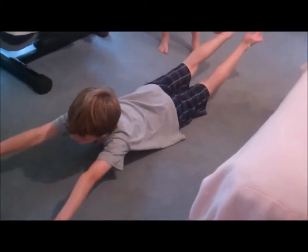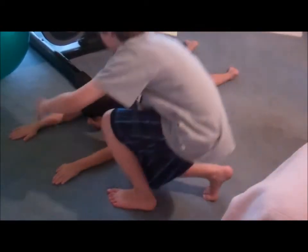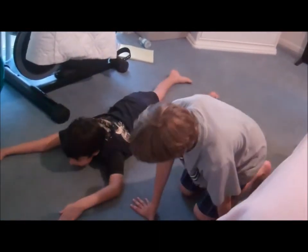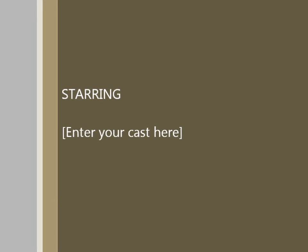Next exercise — your favorite. Superman's. You know how it's going. This is my worst one. Lift your arms up, lift your legs up and hold it there. That's it. See you next week. Thank you.